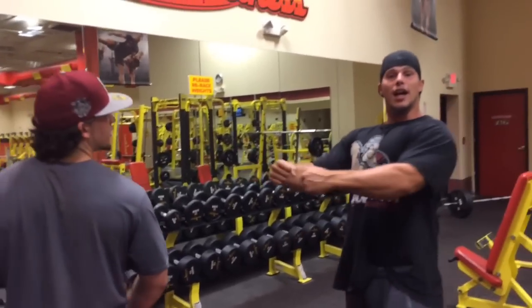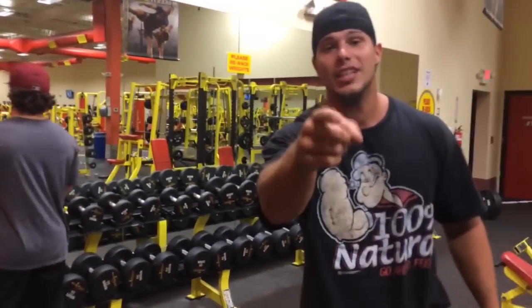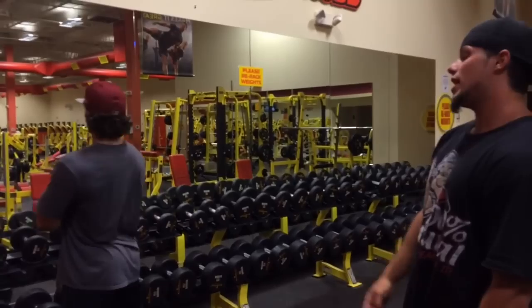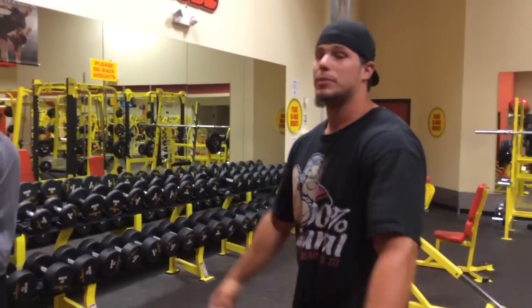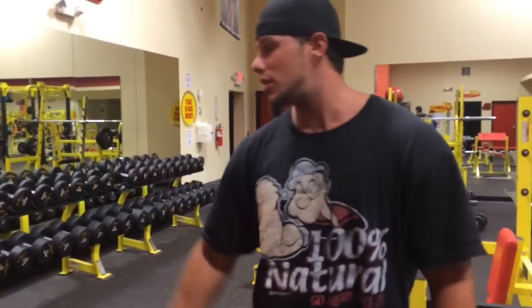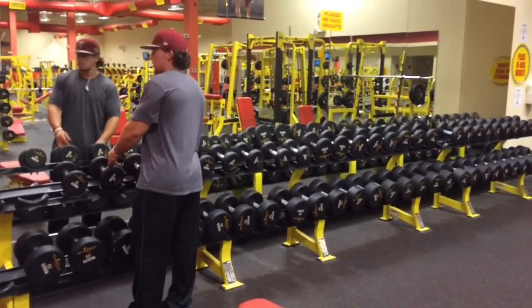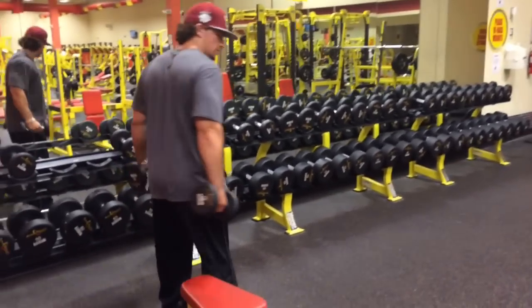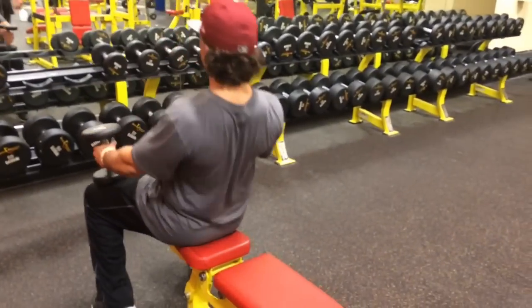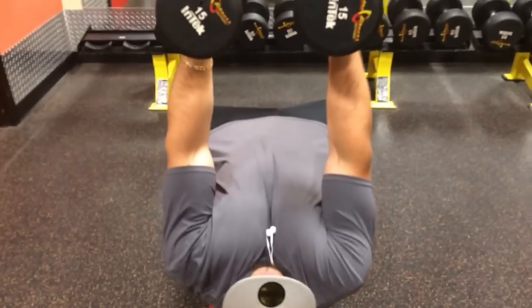Now we're going to do the last exercise — the flat bench dumbbell fly. This is one of my favorite exercises. The key here is to go light and really feel the chest stretch. When you come up to the top, you really got to squeeze. Nick's going to demonstrate. Grab a nice light weight you can get eight repetitions with — we're using 15s. Going super light on this one — this exercise is meant for the stretch.